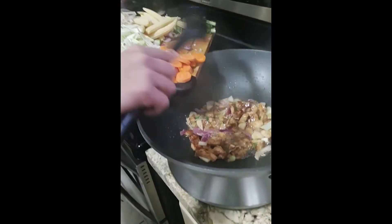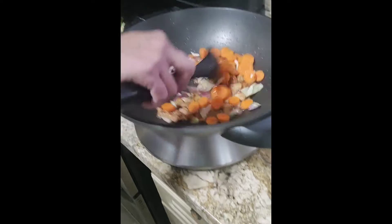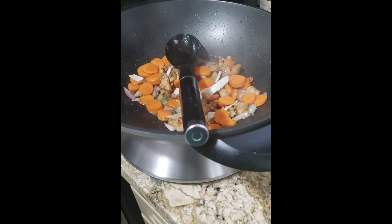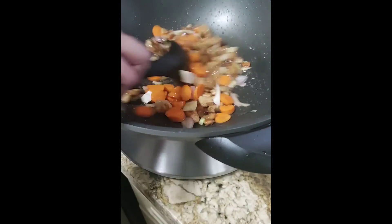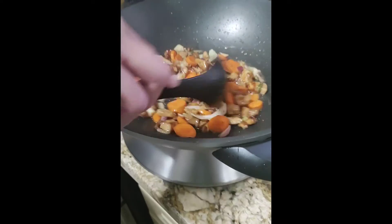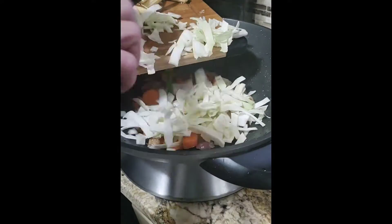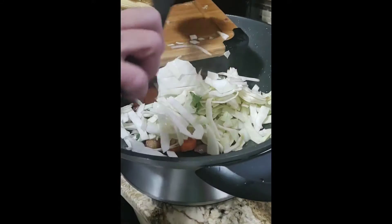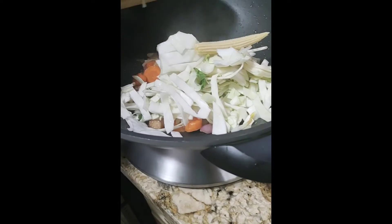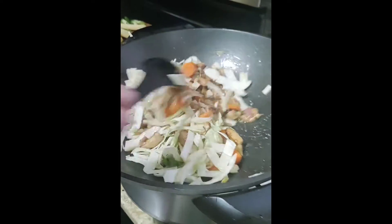Now I'll add the carrots. Now I'll add the cabbage. And the baby corn.